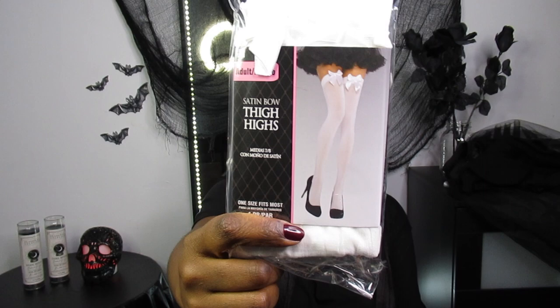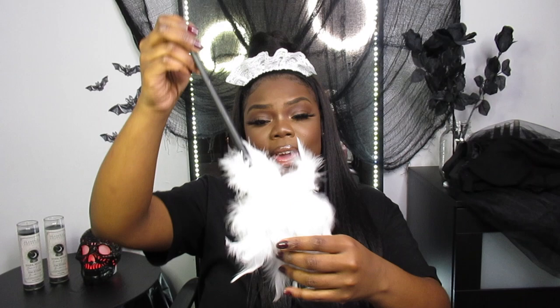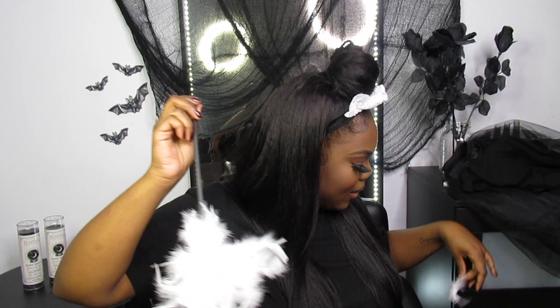And last but not least I got these thigh highs — white thigh highs with the little bow — from a Halloween store, from Party Expert. They do slide down so I am going to wear garters underneath. Oh, I didn't show you guys the cutest part — I DIY'd the little feather duster because I didn't have time to order one from Amazon. I just cut up a white feather boa that I had and attached it to a paintbrush. So yeah, that is the outfit.